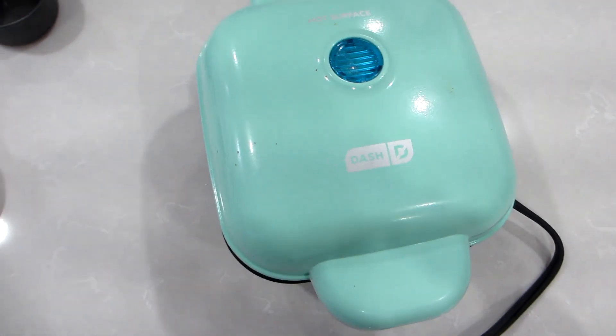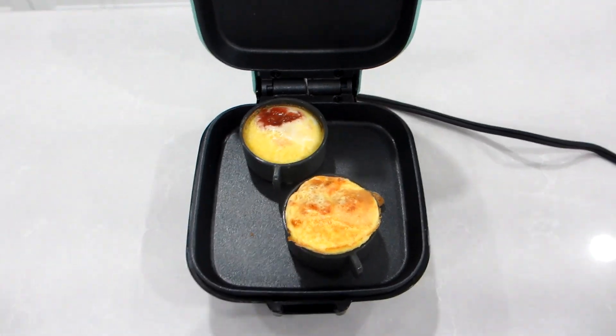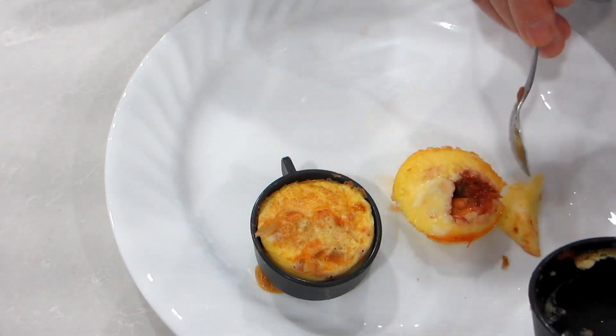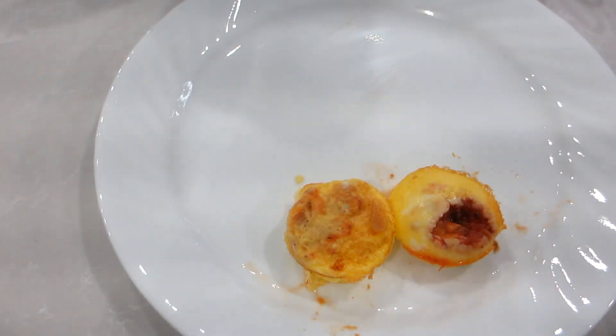I have used this unit to make quiches, mini omelets, sandwiches, mini pancakes, and other desserts. It's also easy enough for a pre-teen or adult children to use, and because the unit has a non-stick cooking heating plate surface, it is easy to wipe down.